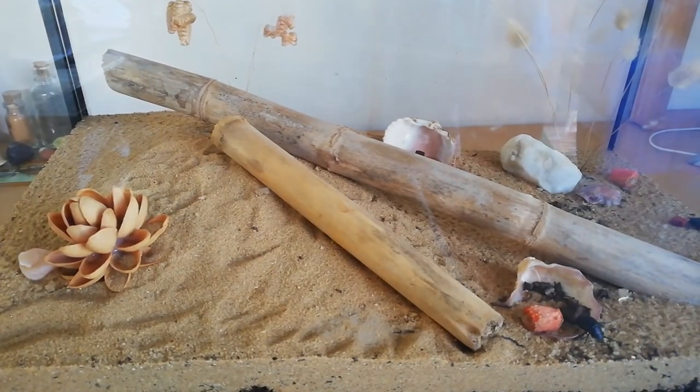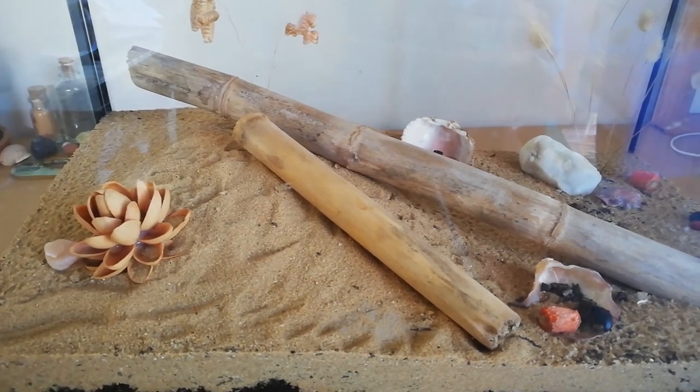I hope you enjoyed this — I was going to say 'build' because I'm used to talking about The Sims, but I guess it's a terrarium build so it counts. If you enjoyed this video, please like and subscribe, and see you next time, bye!